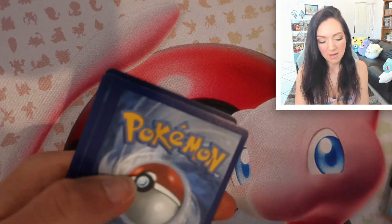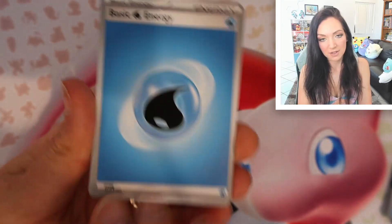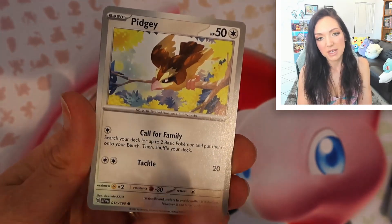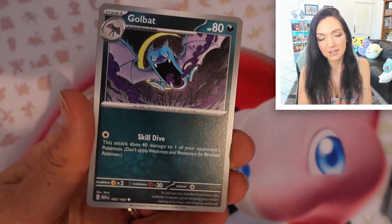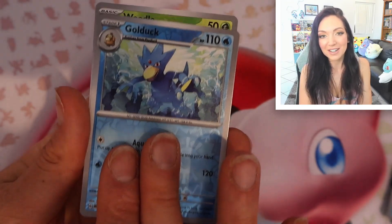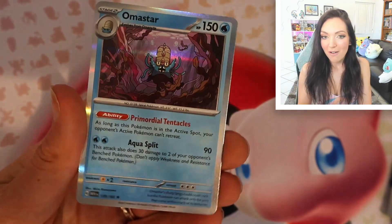We're getting there with the evolutions in terms of finishing this set. I definitely need some of the more expensive cards — I really need to find that Charizard and the Erica card. If I can pull those two, I'll be in a pretty good spot to finish the set, but if not, I'm going to be struggling. Hopefully we can find at least one really good hit today. We've got a gorgeous Weedle — all right, we're having a hard time.